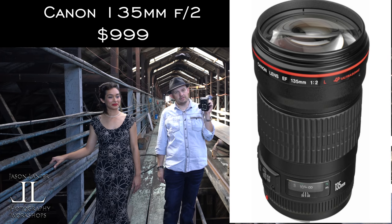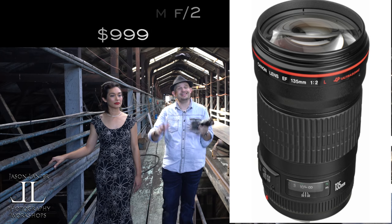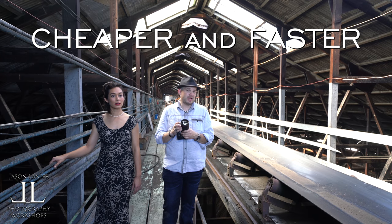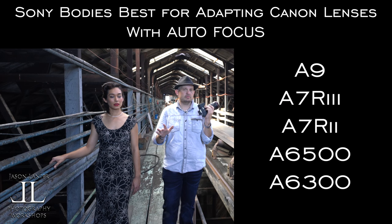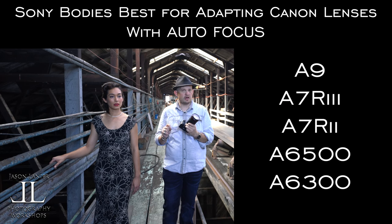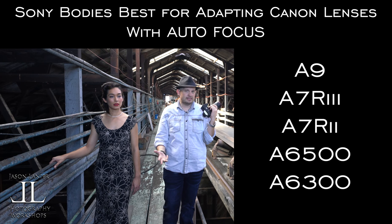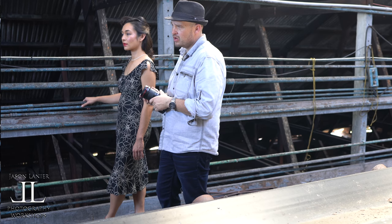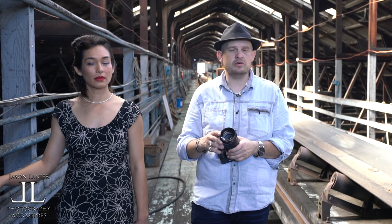This is the Canon 135 F2. It's a faster lens than the Zeiss Vattis and it's cheaper. It works great on Sony cameras. If you're going to use Canon lenses adapted to Sony bodies, the Sony bodies they're going to work best on are the A7R III, the A9, the A7R II, the A6500, and the A6300. If you shoot them on bodies other than those, you're probably going to be a little bit unhappy with the results, so I'm just letting you guys know.